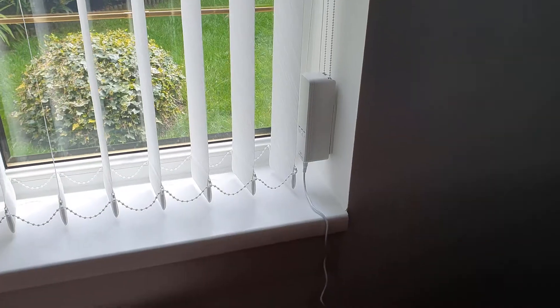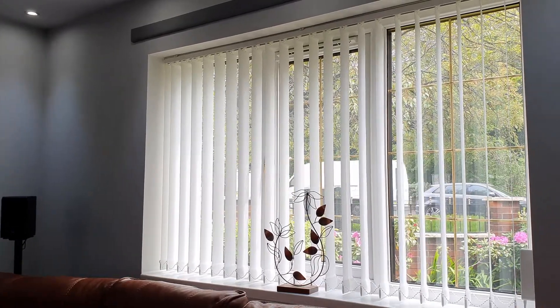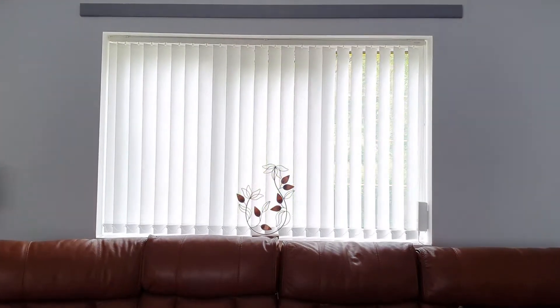You can either buy an integrated smart blind solution from the likes of Ikea or Lutron, or you can transform your dumb blinds to smart using the Ajax smart blind motor.